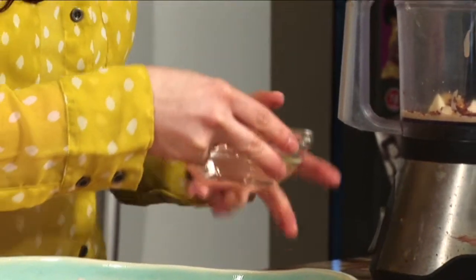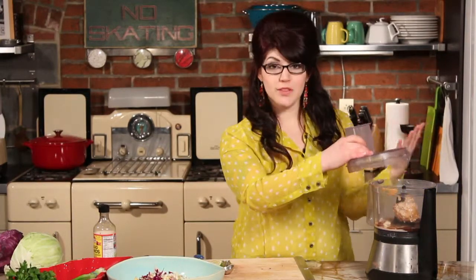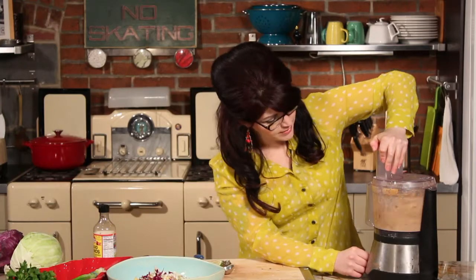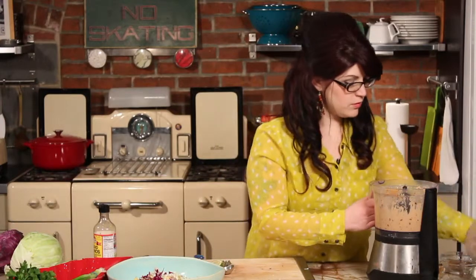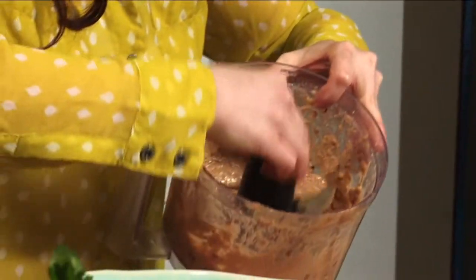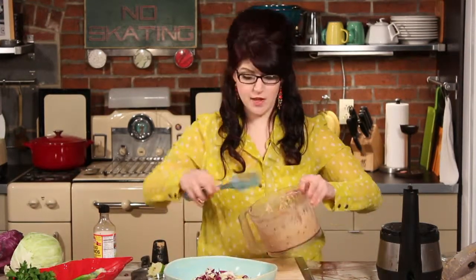Lastly, just to help everything move around a little bit, you're going to add boiling water — either a fourth to a half cup. Start with about a fourth of a cup and blend it, then see if you need to add any more. It's important that it's hot because that'll break down the peanut butter and help everything move along smoothly. It's going to be a little thick and that's okay, because it's going to coat all of our vegetables really well. When you're all set with the consistency, just go ahead and pour it on top of that bowl of vegetables.